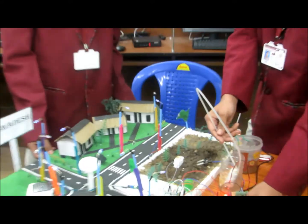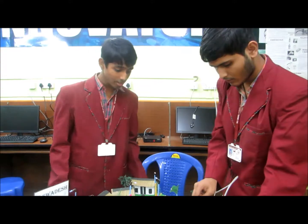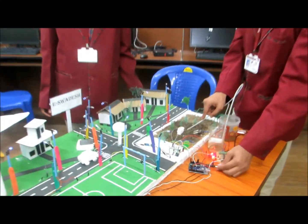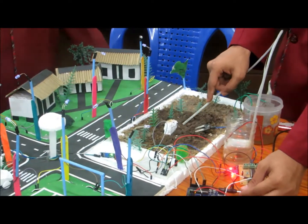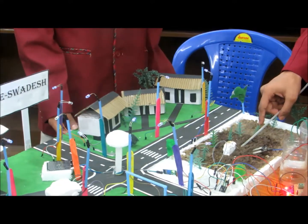Whenever the moisture level of the soil falls below a certain level, the sensor detects the scarcity and sends a signal to the pumps, which then keep working until the moisture scarcity is replenished.